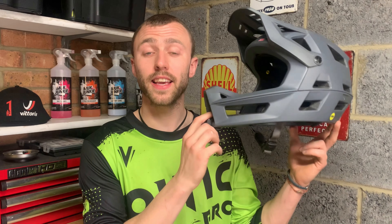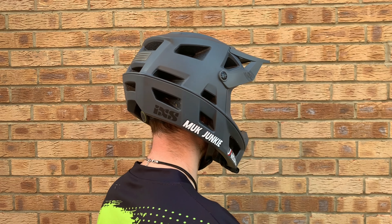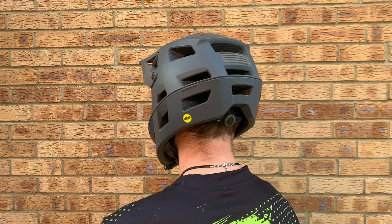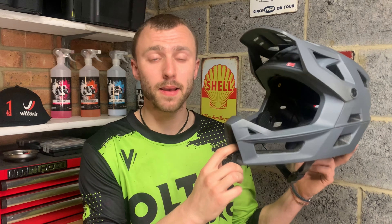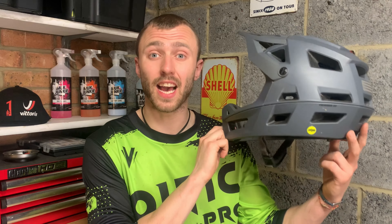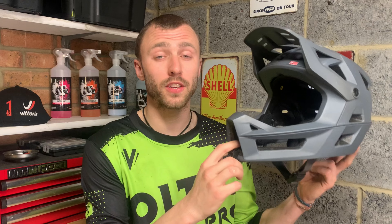With this being a full face helmet the protection is fantastic. There's coverage right the way around your head and there's nowhere that feels particularly vulnerable that might get injured in the event of a crash. You can get this helmet with or without MIPS — I've gone for the MIPS option as it adds that bit more protection. If you're not entirely sure what MIPS is, I will put a quick explanation of it down in the description below.